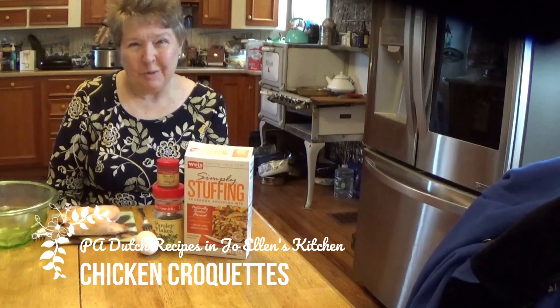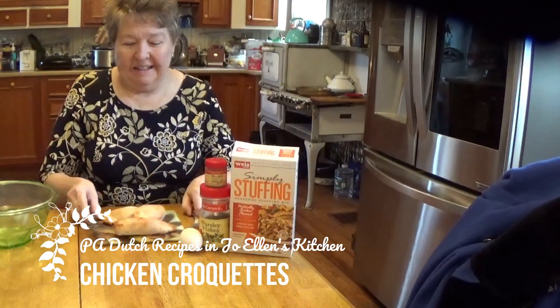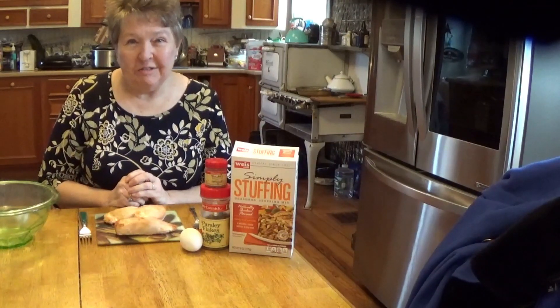Hello, welcome back to Joellen's Kitchen. Today we're going to be making chicken croquettes.